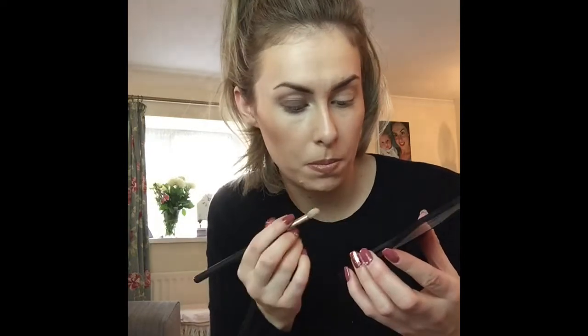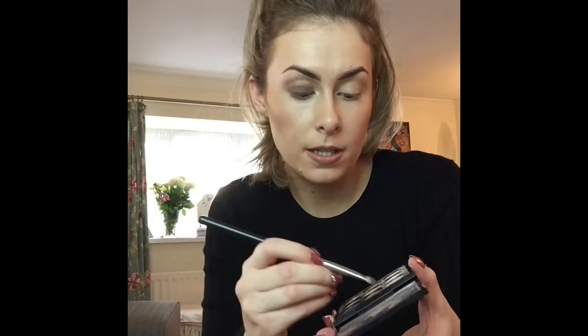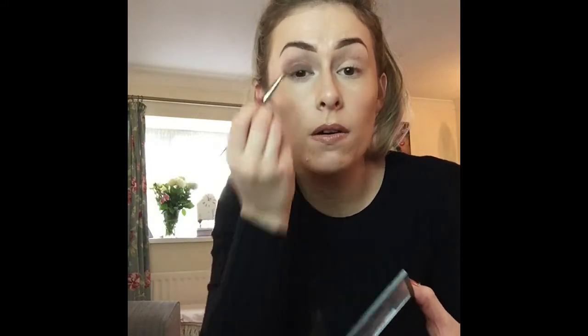Now I'm going to use a lighter brown shade. This looks quite pinky but it isn't very pink — it's just a neutral brown. So I'm going to go in with the flat brush that I used to pack it on with, using the clean side, tap it off, and go through the crease again, then take my blending brush and blend through that. It's really, really easy. You want to blend it right out to the brow bone now.